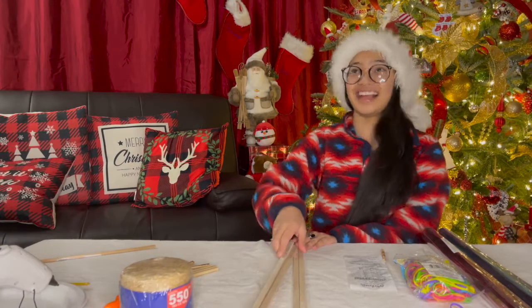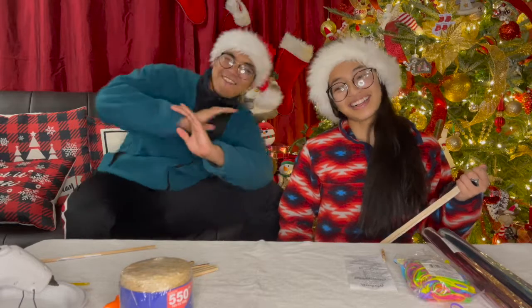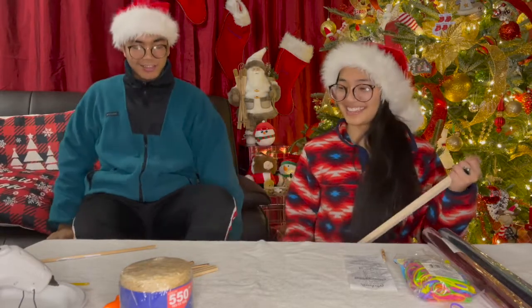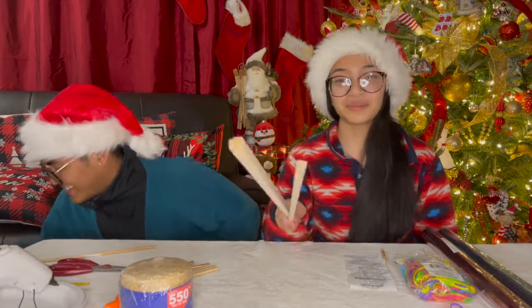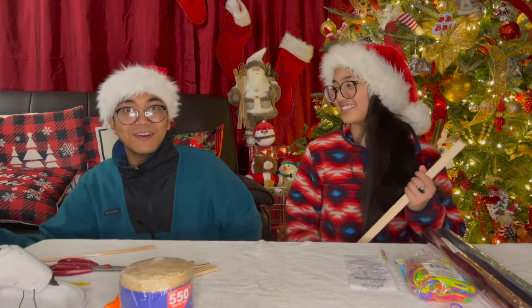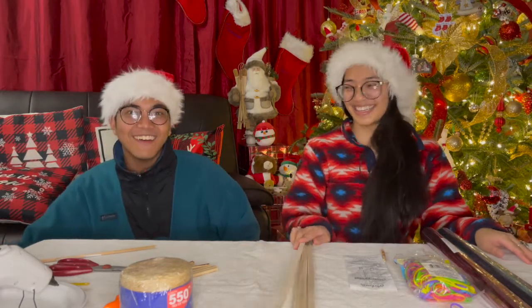Hi everyone, hi everybody. My name's Anne, my name is Lance, and today we are going to make a Parol.